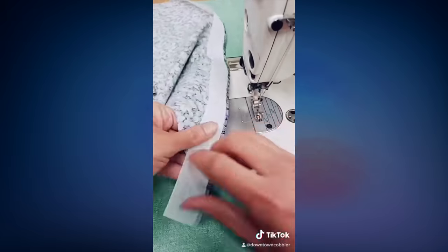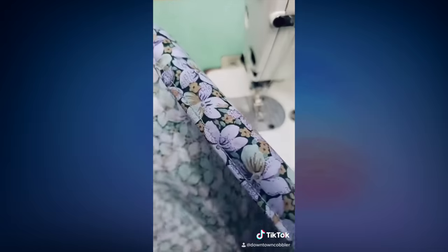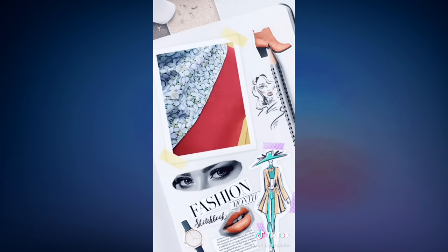Next up comes the satisfying part. All you need to do is pull the ban roll and just like that you have a beautiful hem. I'm sure you know how difficult narrow hems can be, so this technique will make it super easy and perfect.